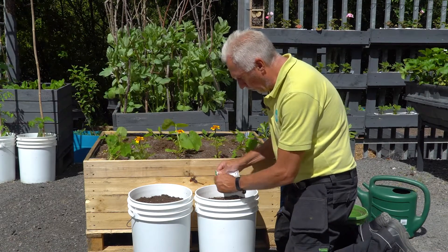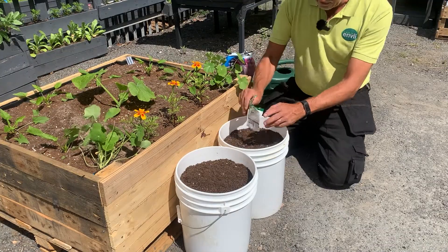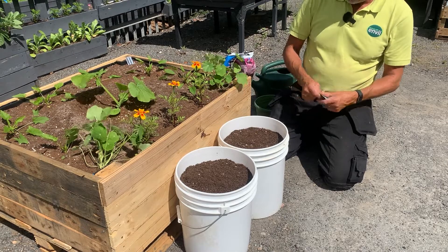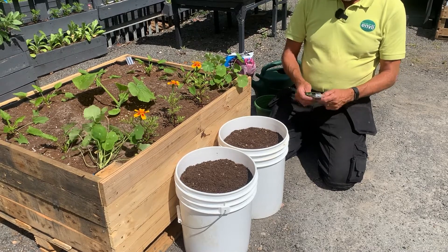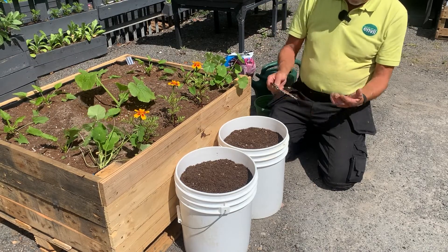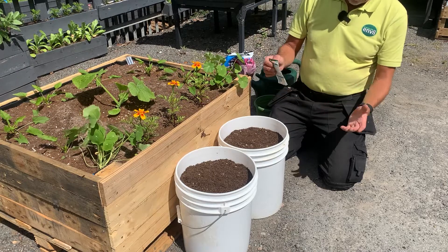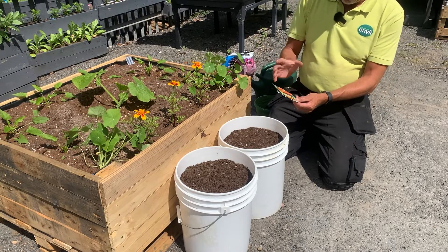That's that packet done. I've not put a full packet in — this is one I've already started using earlier in the season, so don't think you have to use the whole packet. There'll be a variety of lengths — anything from maybe three inches down to a foot long depending on the variety, and they're all different colours which is quite nice.